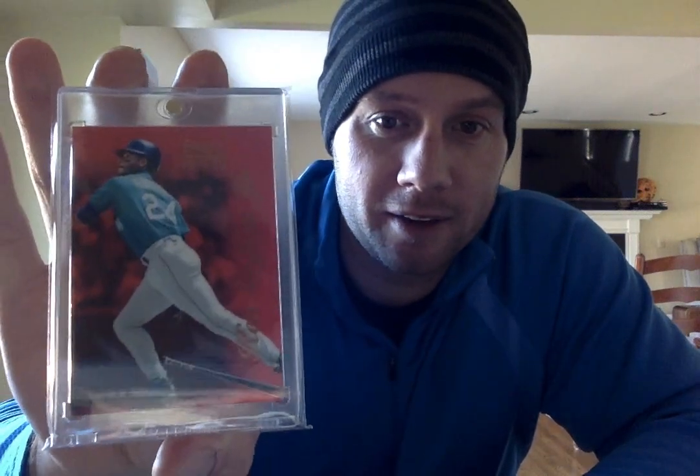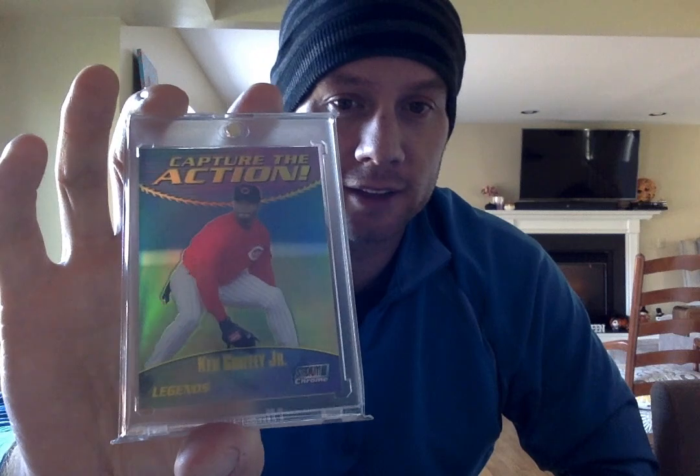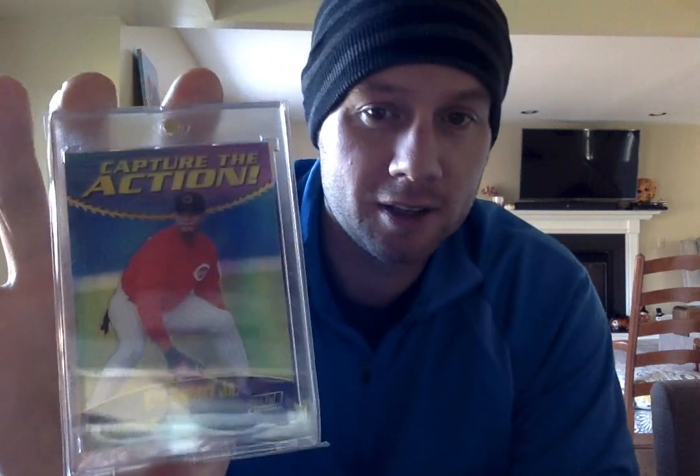96 Select Certified Red. Great looking card, great contrast with the teal uniform. I have quite a few different players from this red set, just because it's such a good looking design with that red background. And here's the first Reds card — this is the 2000 Stadium Club Chrome Capture the Action Refractor. So there he is in the Reds uniform. I know a lot of Griffey collectors aren't as fond of the Reds uniform cards, but I can't pass up a Griffey for a good price, and refractors always look good.